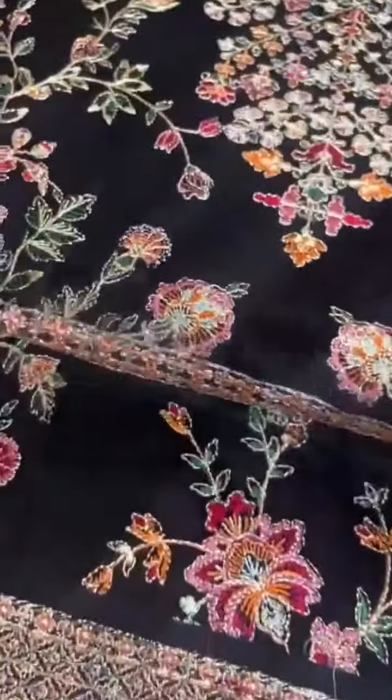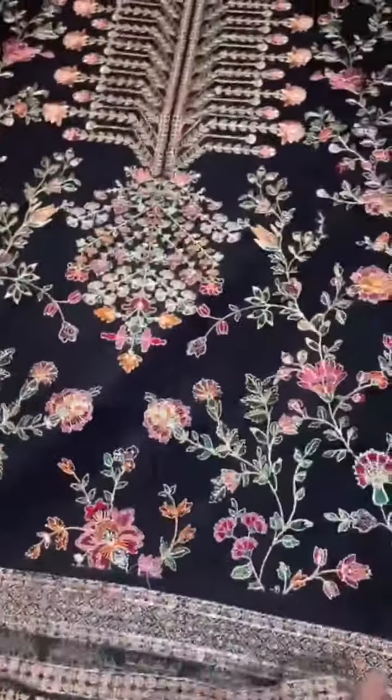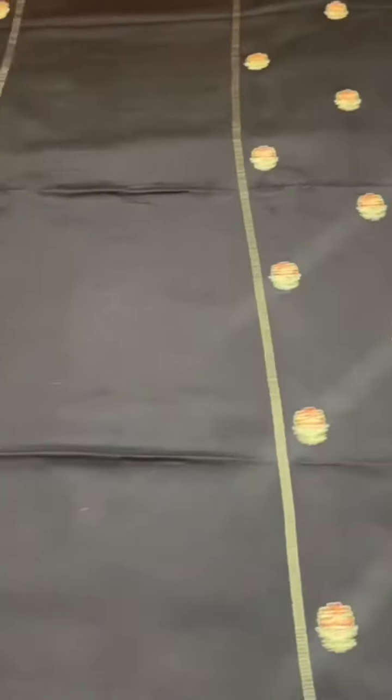We are going to wear the embroidered fabric for styling and slits. We have an embroidered bag, very beautiful. Left-right embroidered panels, very fine embroidery.